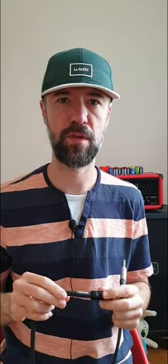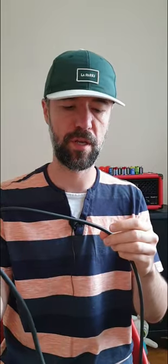In this video we're gonna be comparing two speaker cables. They're both the same length. If you don't know what a speaker cable is, it's the cable that connects your amp to your speaker cabinet. The first one is made by Boss, the second one is made by Mogami — it's a Mogami 3082.